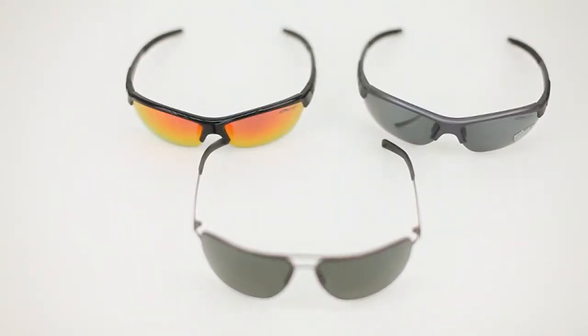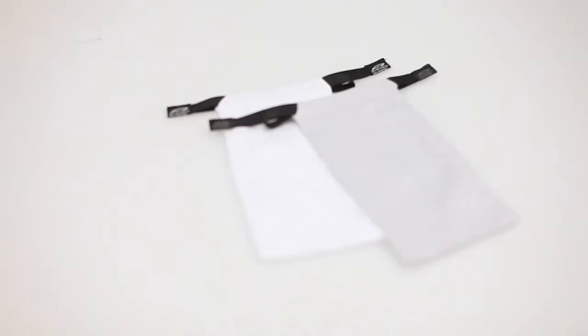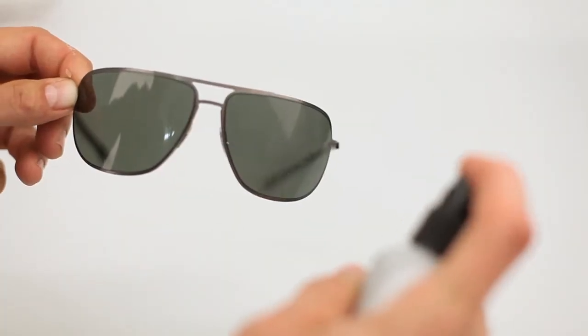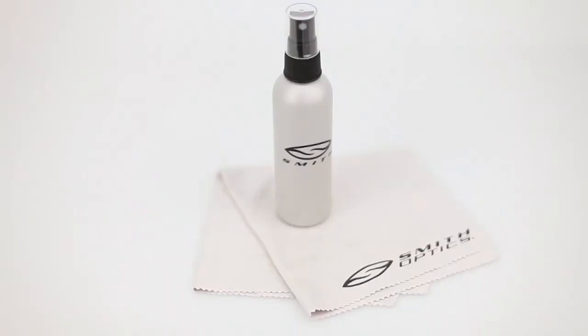Your new Smith sunglasses can be cleaned using our versatile microfiber sunglass bag or a Smith Smudge Buster Lens Cloth. A comparable, non-abrasive cloth can be used as well, but 100% cotton is not advised. For stubborn dust and smudges, try Smith's own Crystal Clear Lens Mist, which is included within our sunglass cleaning kit.